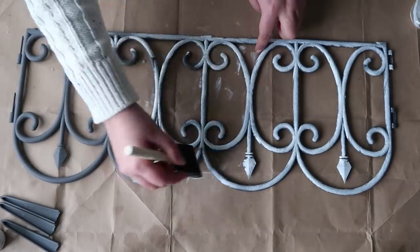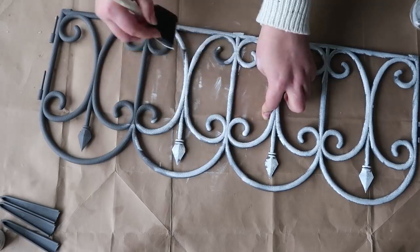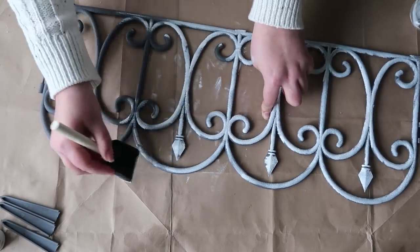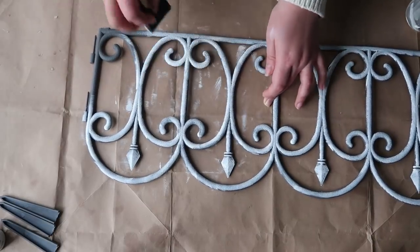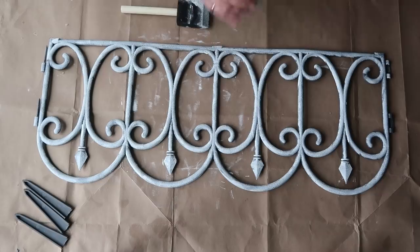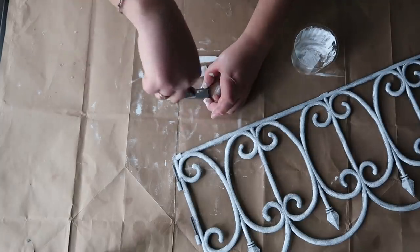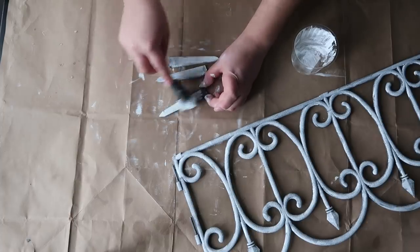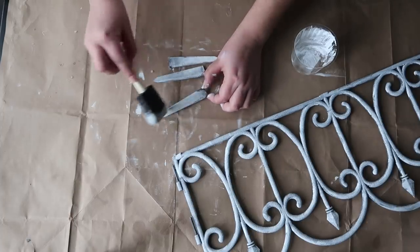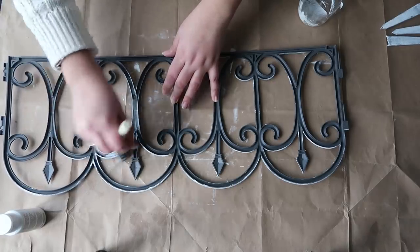Using a sponge brush definitely helped with the effect. I intentionally didn't cover the whole surface evenly. After I painted the surface, I let it dry. Meanwhile, I painted my spikes the same way and let them dry. After the surface dried, I turned it over to the other side to paint.